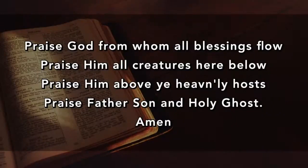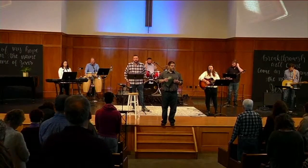Praise God from whom all blessings flow. Praise him all creatures here below. Praise him above the heavenly host. Praise Father, Son, and Holy Ghost. Amen. This week may God give you the wisdom to know the right, the courage to choose it, and the strength to endure. Amen.